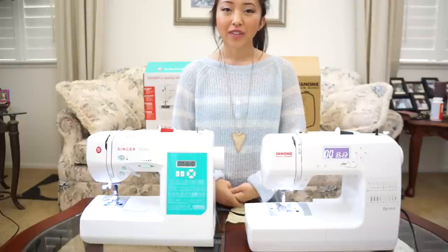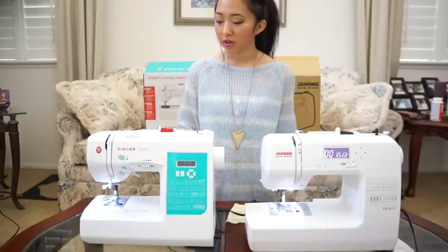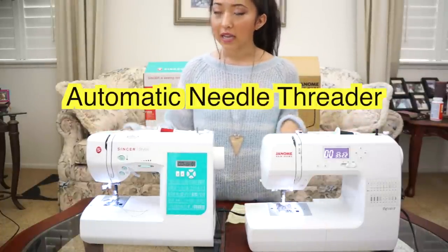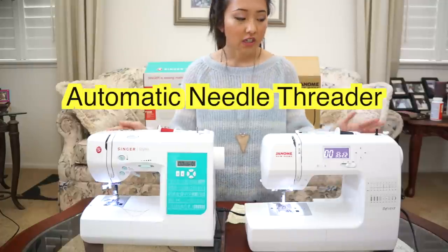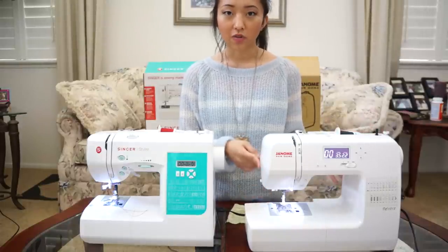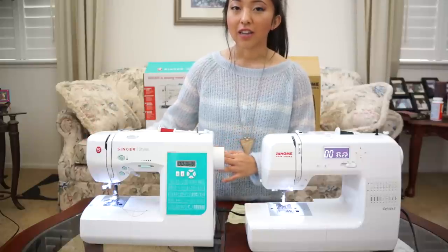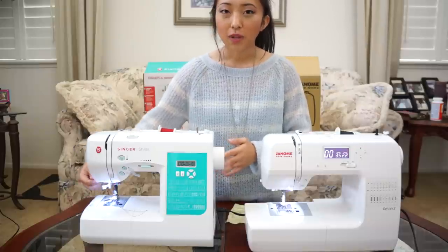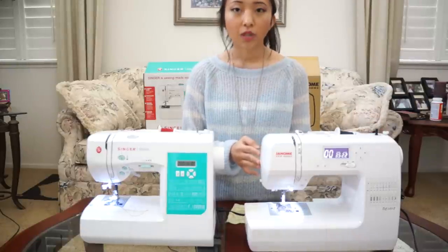All right, so after reviewing these two sewing machines, I came up with a list of things to compare and that I wanted to share with you guys. The first thing is the needle threader. Both of these have automatic needle threaders so you don't have to thread the needle yourself, but the machine that did it best was the Janome New Home. I was able to quickly thread this machine on the very first try. As for the Singer, it took me a lot of tries and in the end I still wasn't able to thread it. I don't know if the threader is just complicated to use or I just don't know how to do it, but on the Janome it was very simple and fast.